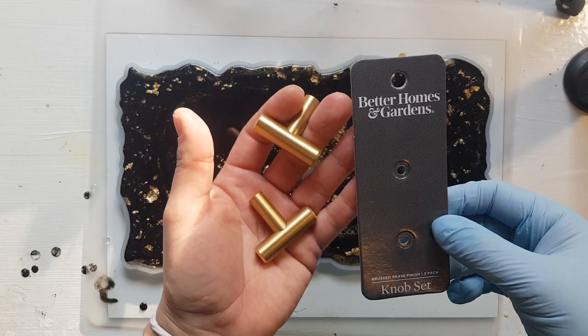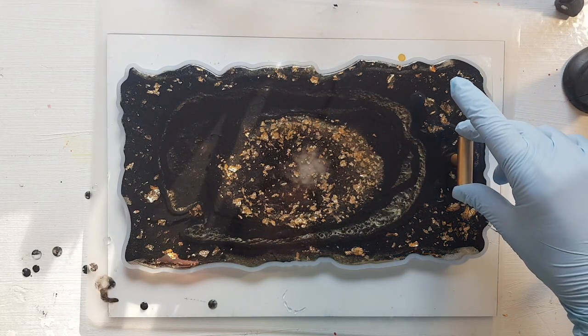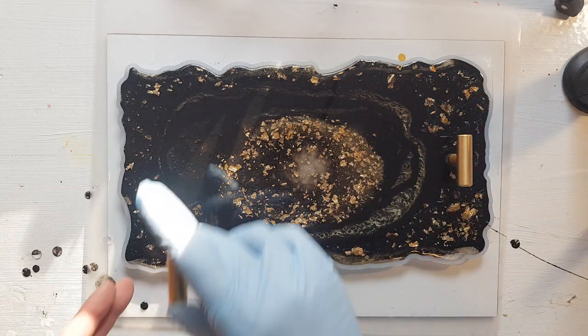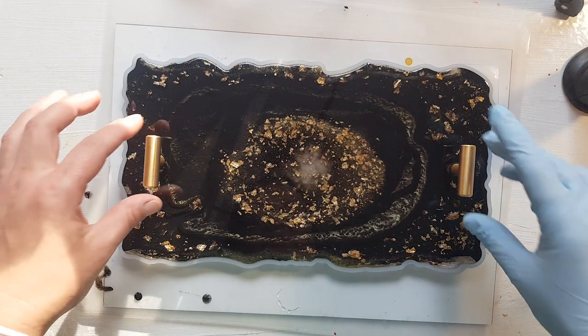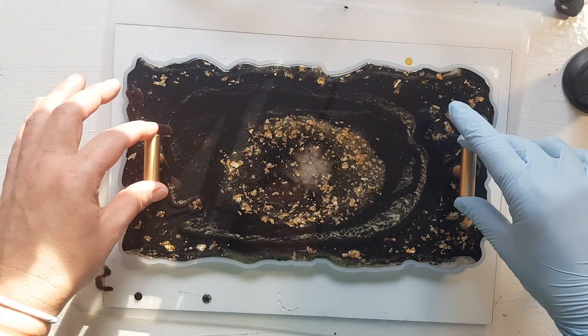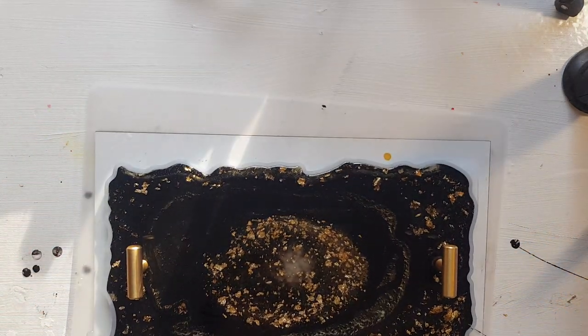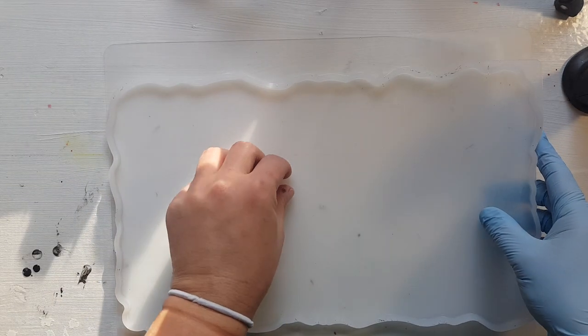I'm going to use these little knobs as the handles for this tray. This tray came from Walmart but you can get small ones anywhere. I'm just going to set them in and keep an eye on them to make sure they stay standing, trying to make sure they're semi-even. I did this one on a board so I can move it back on the table easily. This table is pretty well leveled — when I switched rooms I leveled it really well.